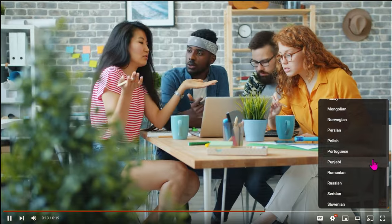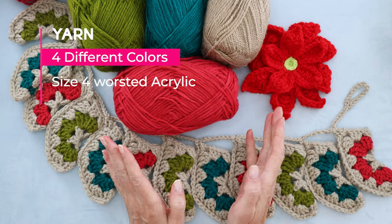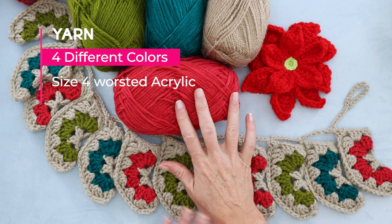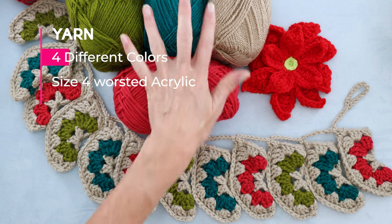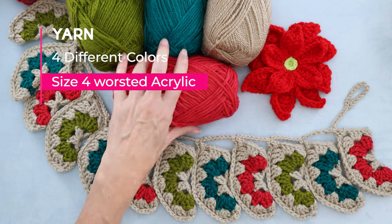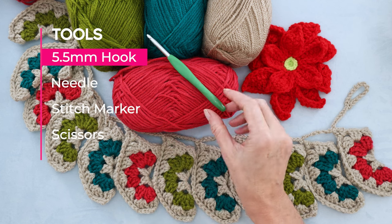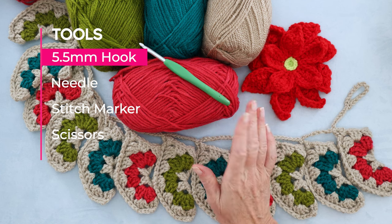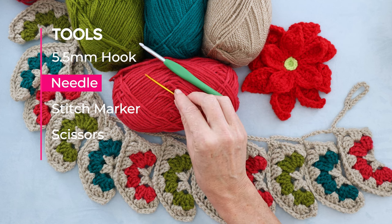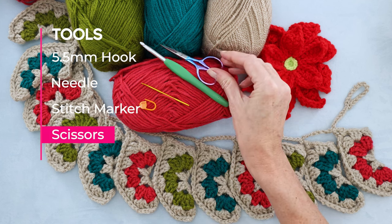All you need to make your advent calendar is four different colors of yarn — or any colors at all. You could make them all in one color if you preferred. I did it with four different colors: three colors and a neutral, each stocking featuring one different color for row number two. I am using size 4 worsted weight acrylic yarn, which is a 10-ply if you are in Australia, and a five-and-a-half millimeter crochet hook. You'll also need a needle for sewing in ends, a stitch marker, and a pair of scissors.